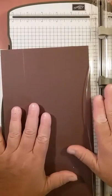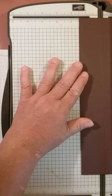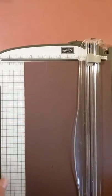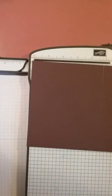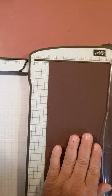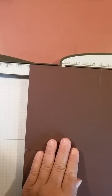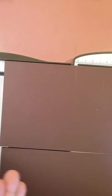You'll also need Fast Fuse, Snail adhesive, a bone folder, snips, and your trimmer. Now let's get started. With your two pieces that are six inches by eleven inches, you're going to score at one and a half inches. Then score at four and a half inches. Turn it around — I score both pieces together so the front and back line up perfectly — and score at five inches, then at seven inches.